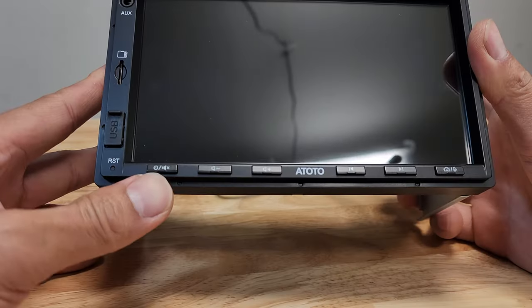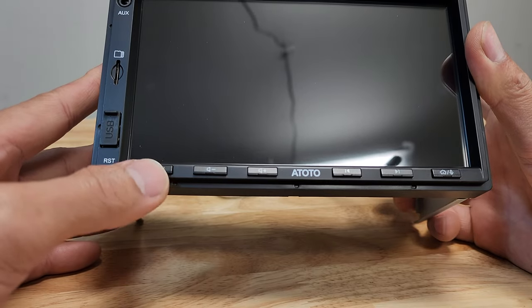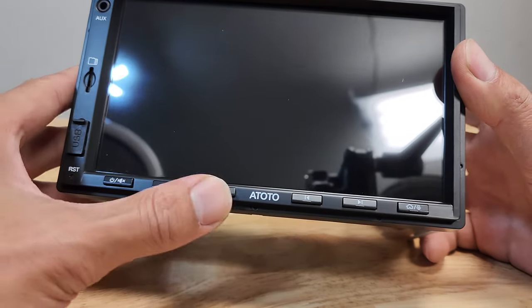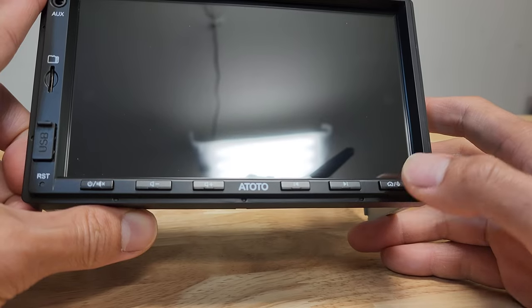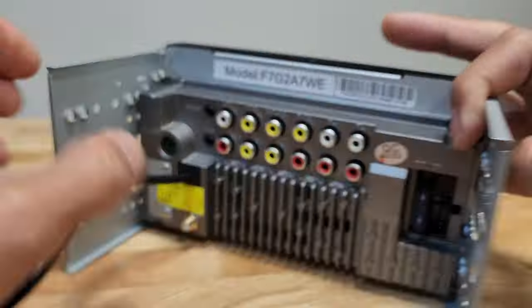There's also a little reset button right here. This is the power button — it mutes the audio really fast. Up and down volume, skip song left and right. If you hold this button, it'll open up voice commands.